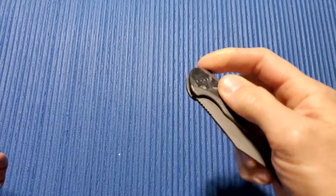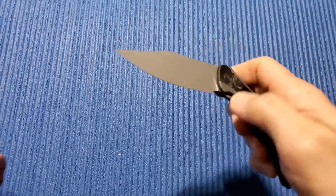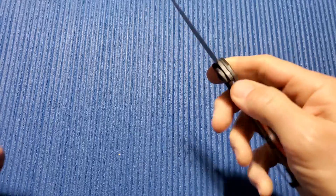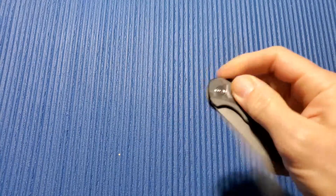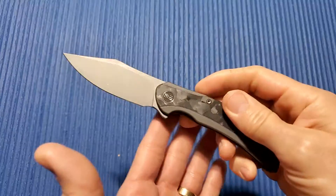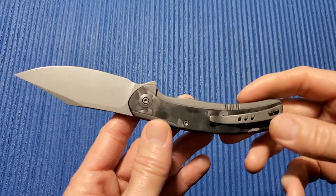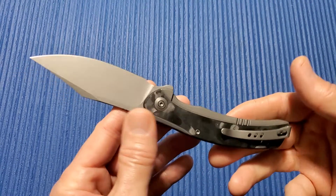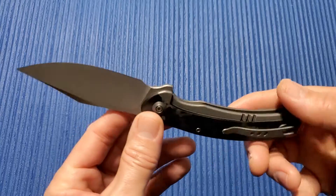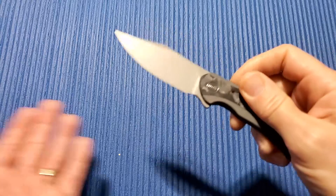Now this one isn't quite as drop-shutty as a lot of them. It's very smooth but you gotta shake it to get it to shut all the way — this particular one. I'm sure with some work you could get that a lot smoother. Great looking knife, very well done. But for me, for the price range — these run $220 to $260 depending on the version you get — it's just kind of boring, kind of same old same old to me.